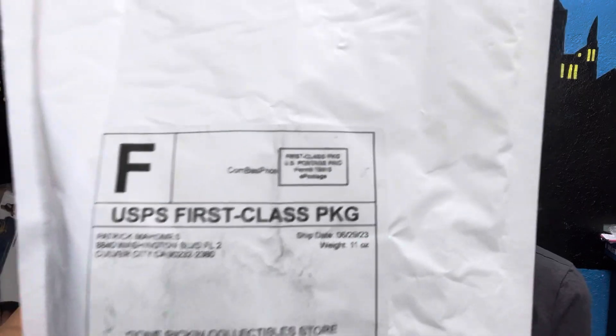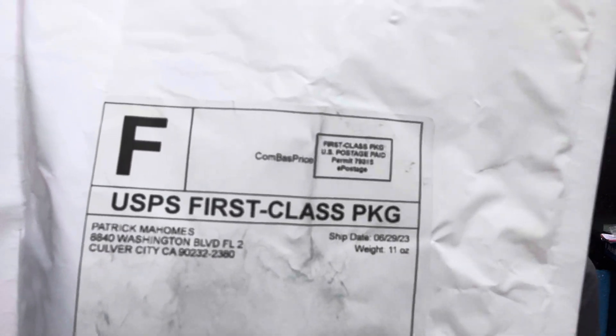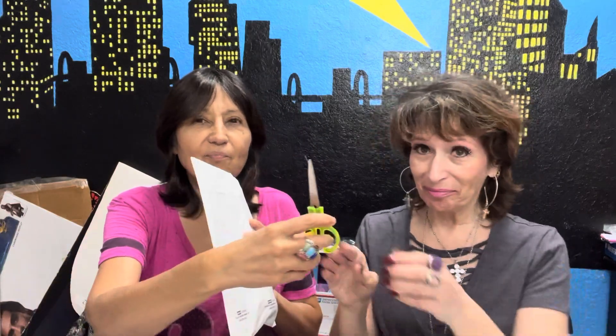What did Patrick Mahomes send us? Well, he sent her a package, but he sent me a diamond ring — an engagement ring. The real Patrick Mahomes from the football team. This came today. Thank you, Patrick.